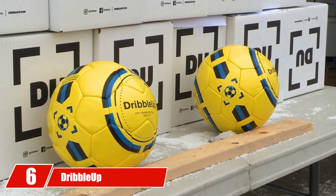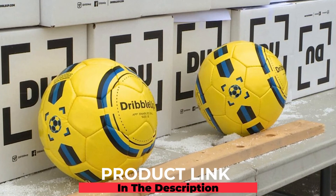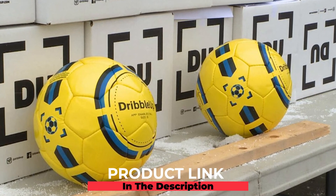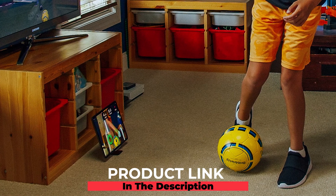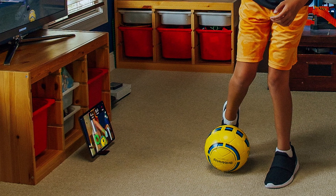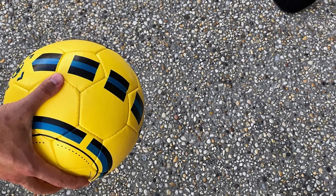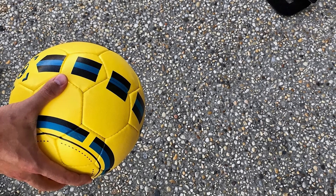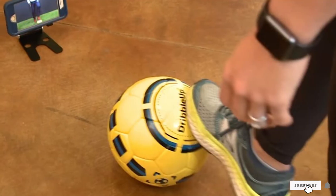Finally, the number six position is dominated by the DribbleUp Smart Soccer Ball. Those looking to increase their training and take their skills to the next level will appreciate this smart soccer ball. This ball doesn't require batteries or charging — it connects to the DribbleUp app, which features training feedback, graded breakdowns of your performance, and can be used indoors or outdoors. A few users had trouble connecting the app during training drills.